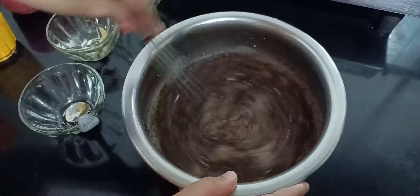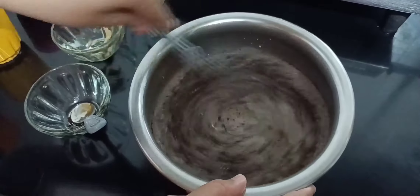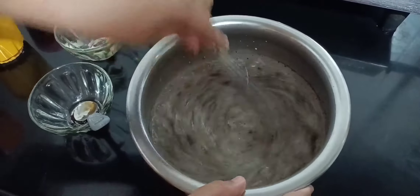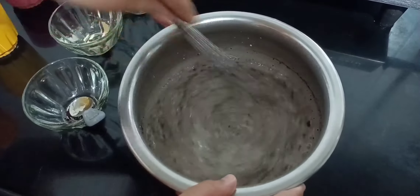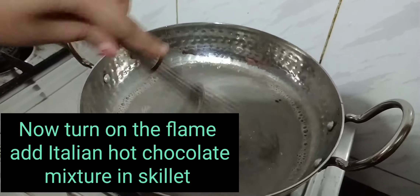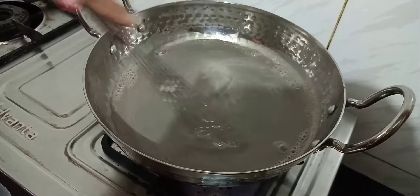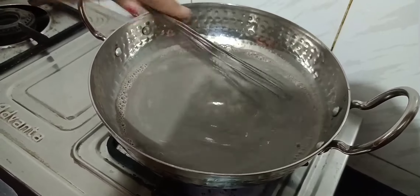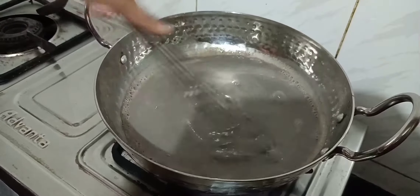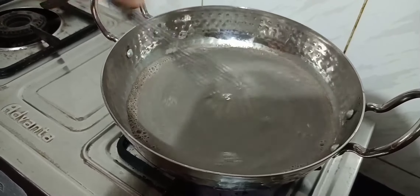Be patient while you are mixing your Italian hot chocolate mixture, because the cocoa powder is very light in weight, so it takes a little time. And if you have a whisk, use that, because the whisk will help to avoid the formation of lumps. And if you feel that there are some lumps, make sure you strain that. Now place it in a curry pan or in a skillet, and keep the flame on low. Mix this continuously, otherwise our Italian hot chocolate mixture might burn from the sides, and there will be some chance of getting lumps.